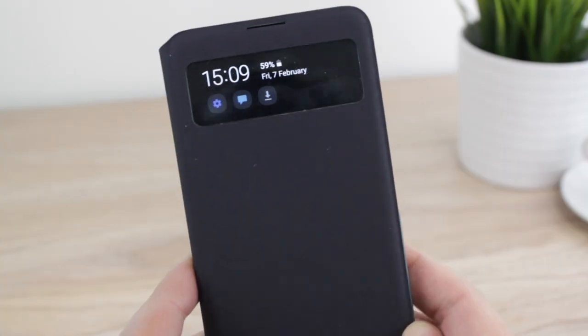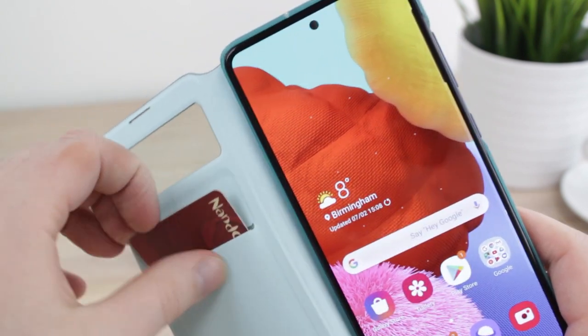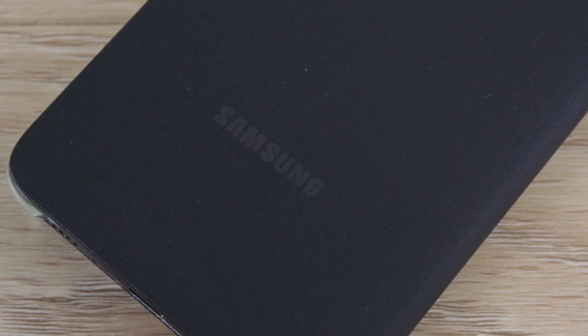The case is extremely user friendly too, with an internal card slot within the front cover's microfiber lining. While this slot can only accommodate one regular card, this still does make carrying your train tickets or credit card a lot easier, allowing you to travel lighter when out and about.